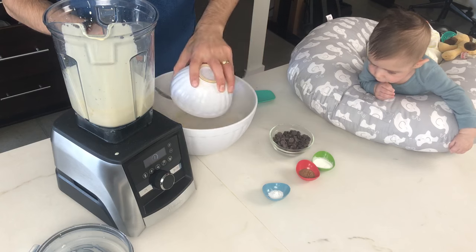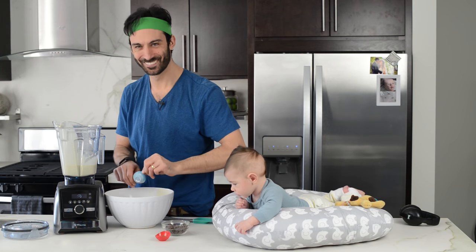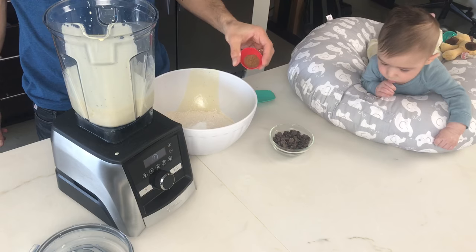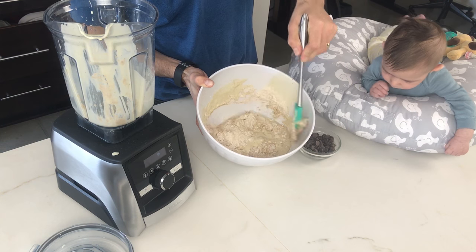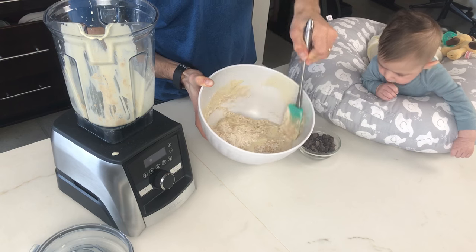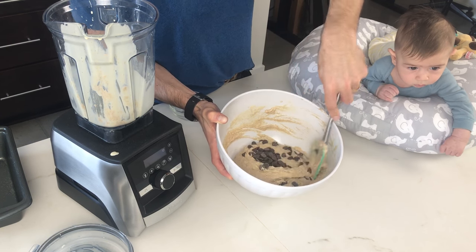Put the dry ingredients into the bowl. Don't add the little holes. We'll add the liquid ingredients, fold it in. We'll add the chocolate chips, mix those together, and then put it in the pan.